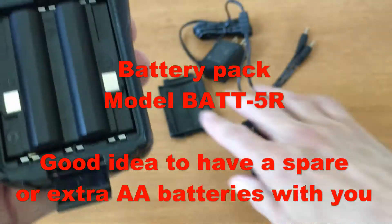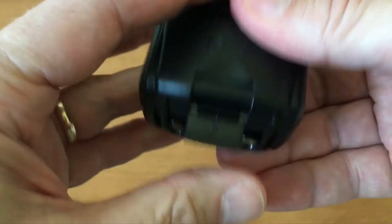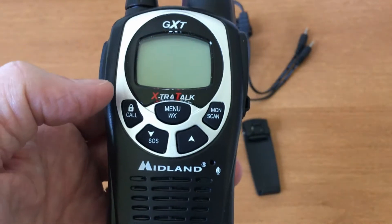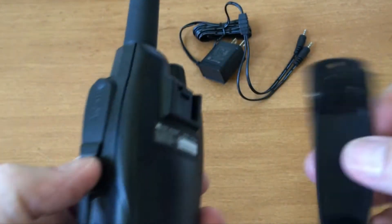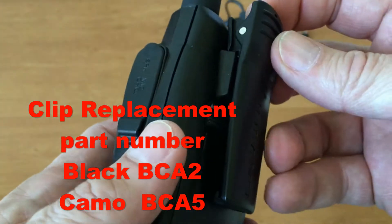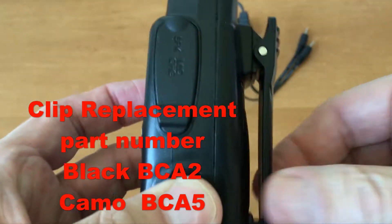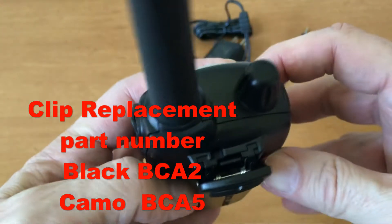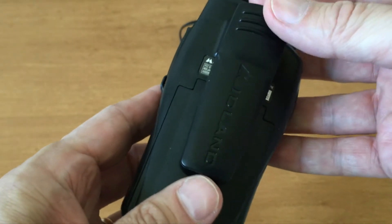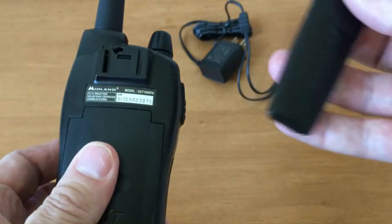The label says to put it in first so you don't forget. There's a nice clip, and then we have the belt clip which comes from the top down and is spring-loaded. To get it off, there's a little tab here — you pull it towards yourself and then push up when it comes off.